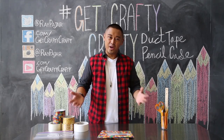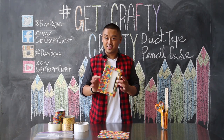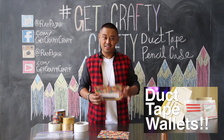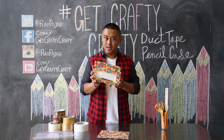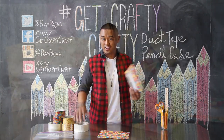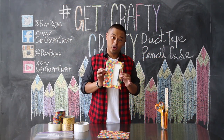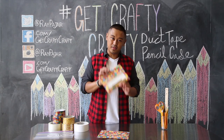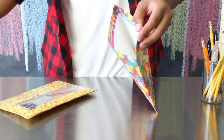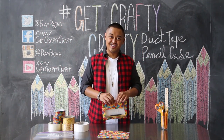Hey guys, Ray Pahar from Get Crafty Crafty. Today I'm going to show you guys how to make a duct tape pencil case. After watching our first duct tape tutorial video, How to Make a Duct Tape Wallet, I got a lot of requests for more duct tape videos. So today, since I figured a lot of you guys are going back to school and buying your own school supplies, I figured why not do a DIY tutorial project to show you guys how to make your own duct tape pencil case. It's usable, you'll be able to customize it with your own fun tape. Let's go ahead and get started.